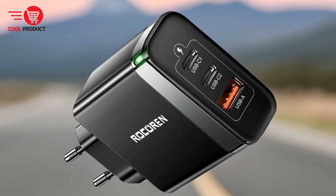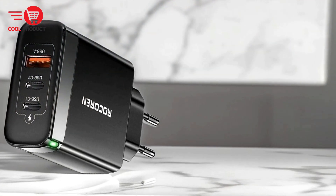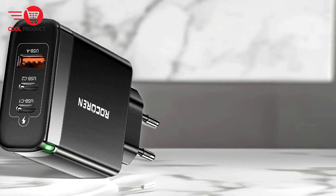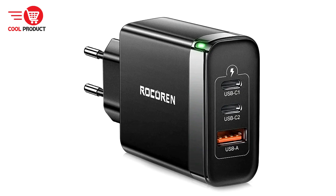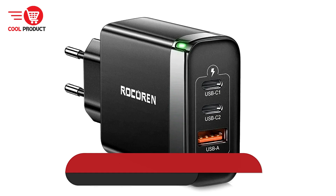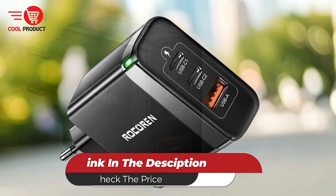The Rokorn RCT 656 65-Watt GAN charger stands out for its advanced technology, multi-device charging capability, broad compatibility, and user-friendly design. Its compact size, efficient charging, and international usability make it an excellent choice for travelers and those with diverse charging needs.